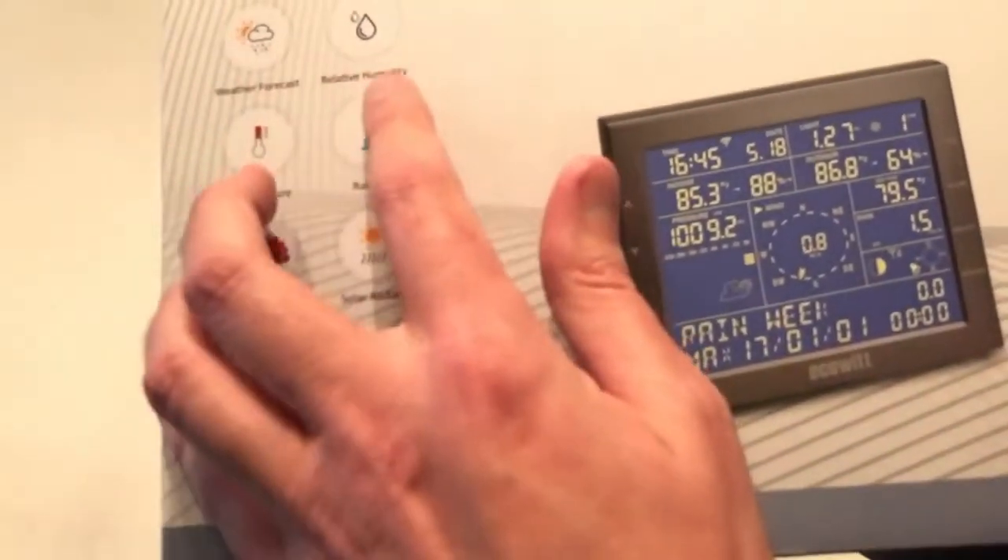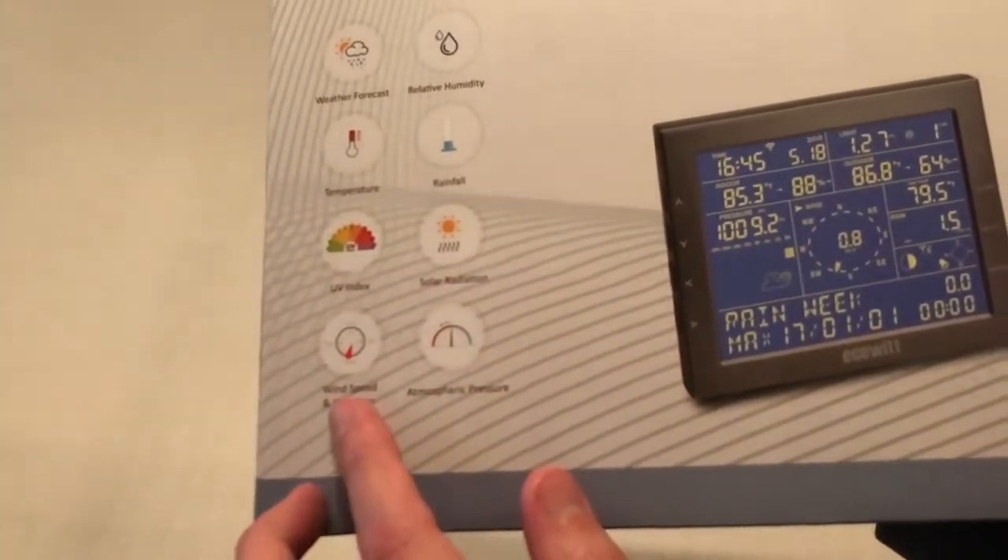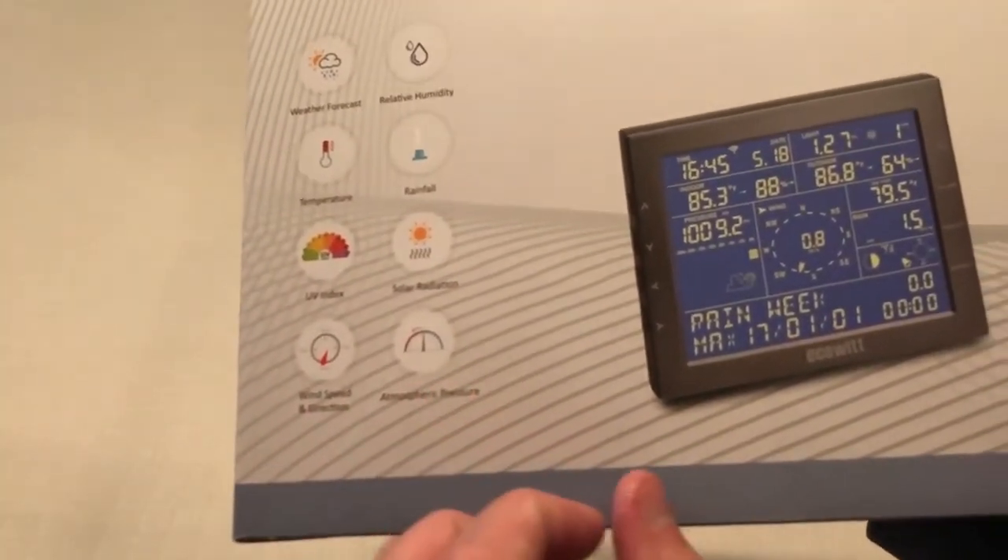So this is a seven-in-one weather station. It covers weather forecast, relative humidity, temperature, rainfall, UV index, solar radiation, wind speed and direction, as well as atmospheric pressure.